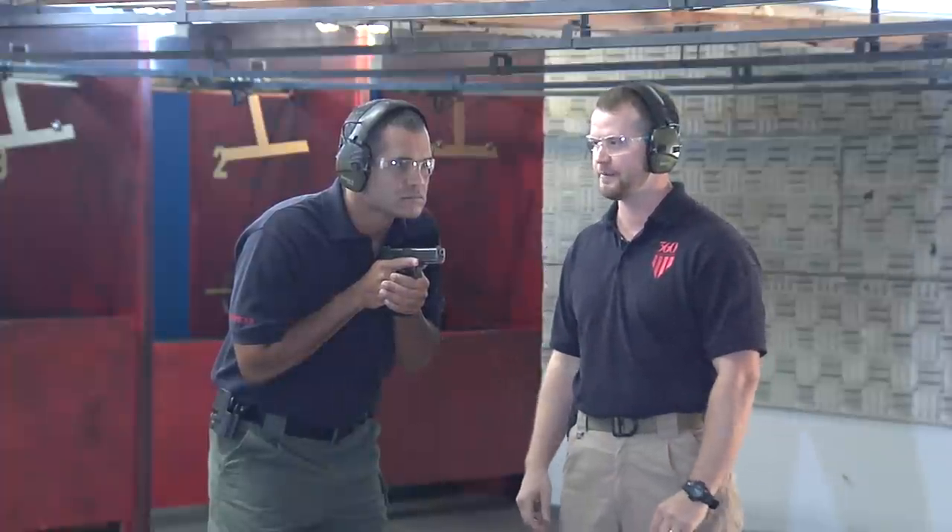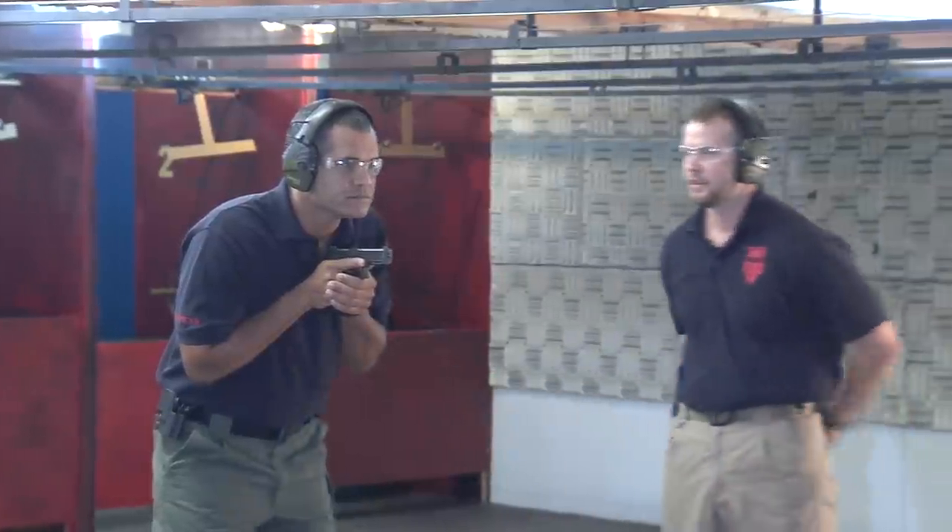Five rounds on the command of up. Are you ready? Ready. Stand by. Up.